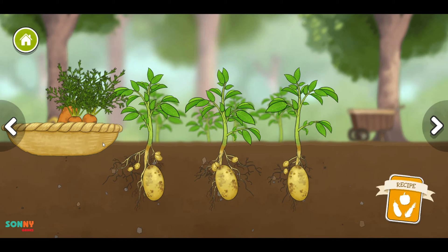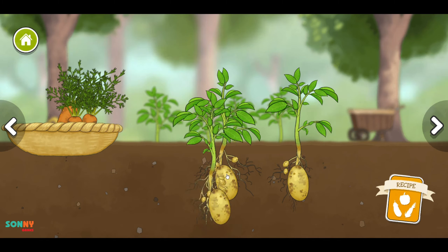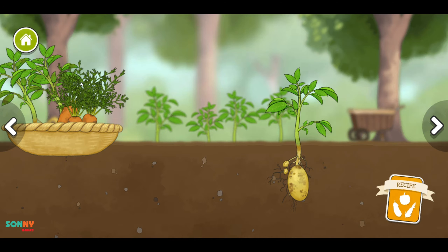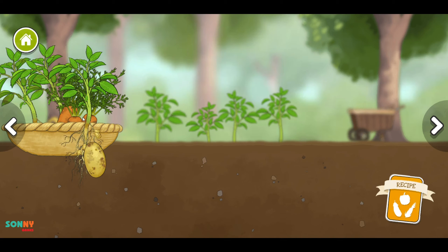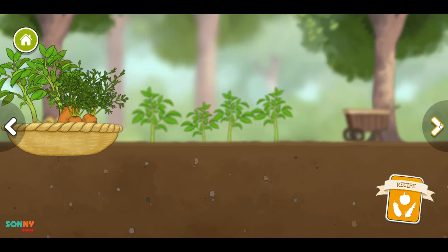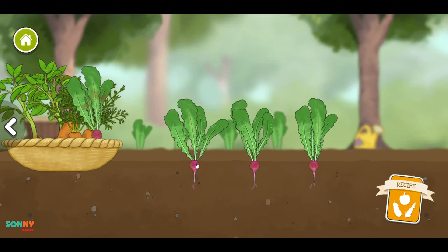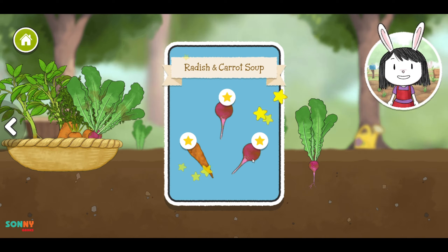Potatoes. Radish. That's all the vegetables we need for our recipe. Let's go to the kitchen and make soup.